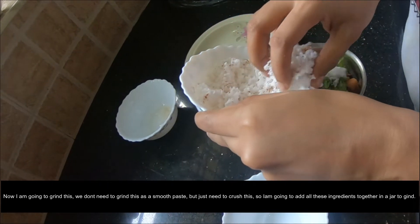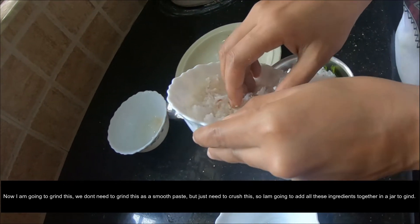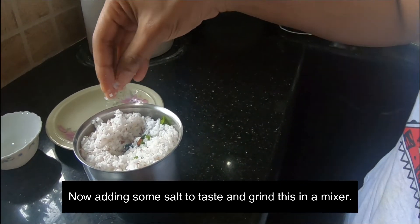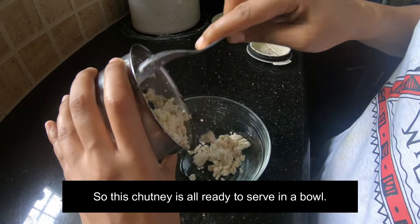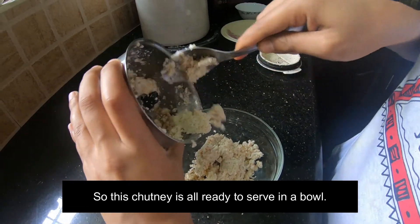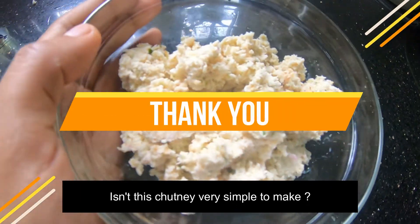Let it dry in 4 minutes. Please cook it in the pan. Now we are ready to put some salt in the bowl.